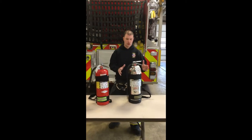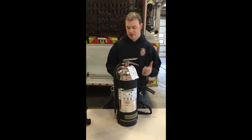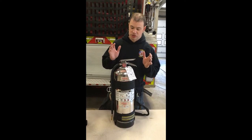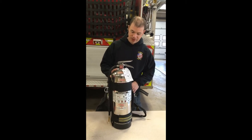First and foremost is our water can. This is going to be our most commonly used extinguisher. This extinguisher we're going to be taking on high rises, building fires, things like that. And it's just for class A fires. Class A fires are ordinary combustibles such as wood, paper, things like that.